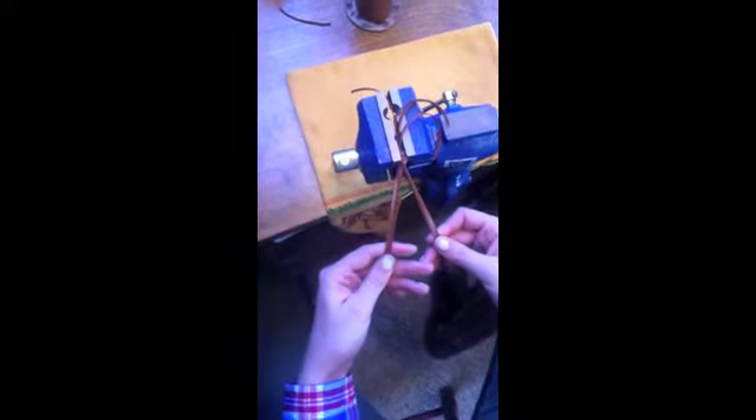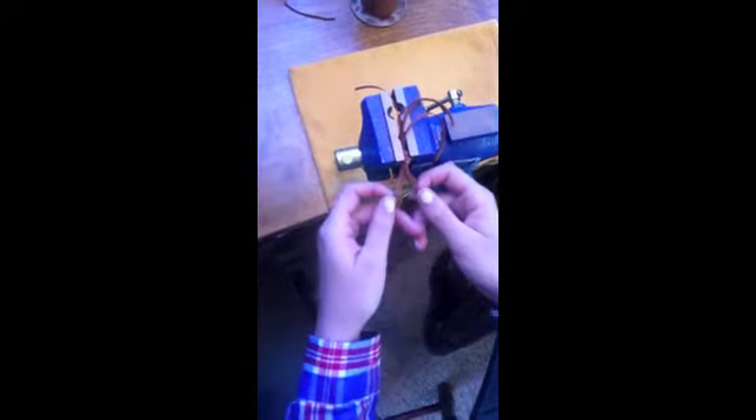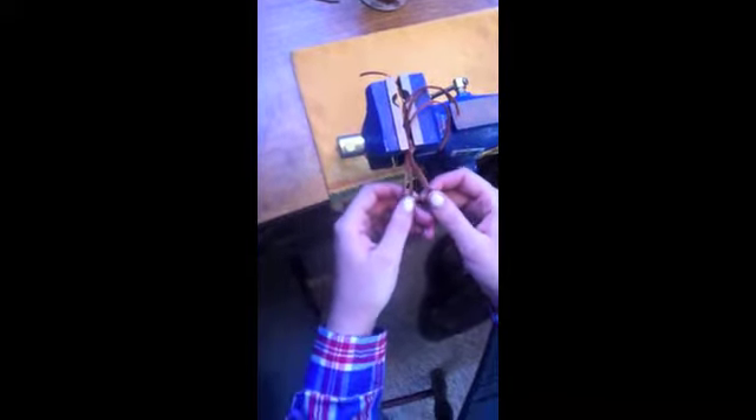I tied my four strings in a knot up top and put it in my clamp. It's really important when you're getting started to keep your work super neat right off the bat, and learn how to hold your strings. It will feel weird at first — like your hands are enormous and your strings are everywhere — but stick with it and it'll feel totally normal, like an extension of you. I hold my strings over my fingers and underneath so I can see what I'm doing.